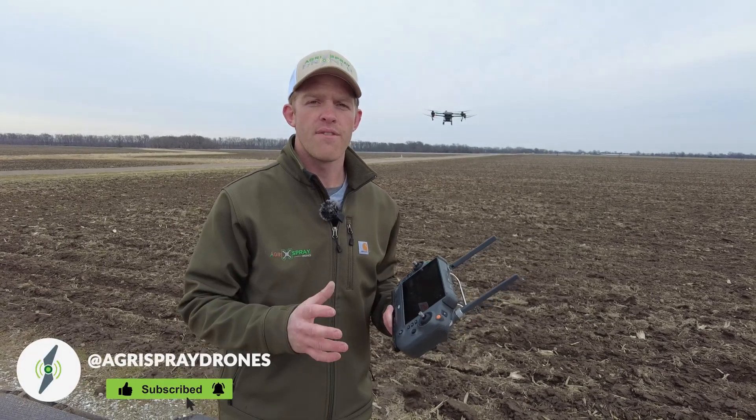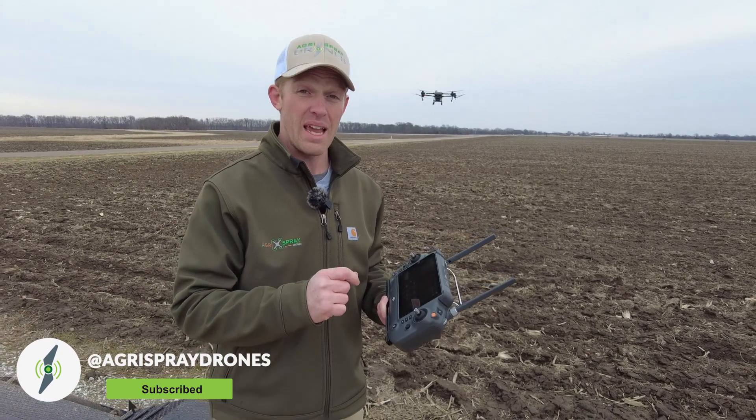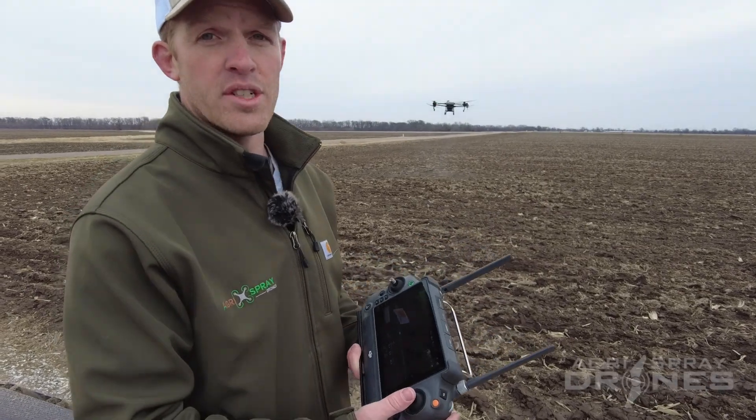Taylor here with Acura Spray Drones. A lot of first-time spray drone operators are very confused by what the disable button means on the bottom right-hand corner of the screen whenever you're done spraying.